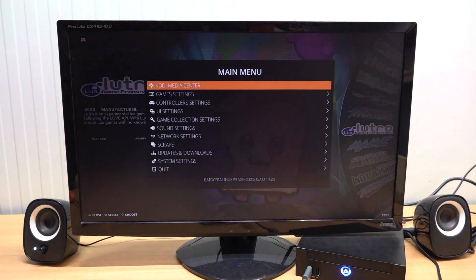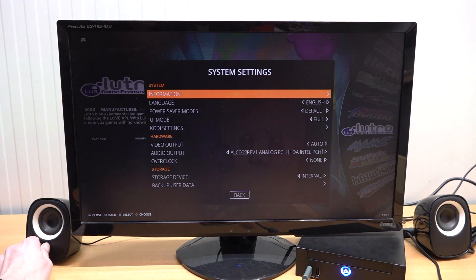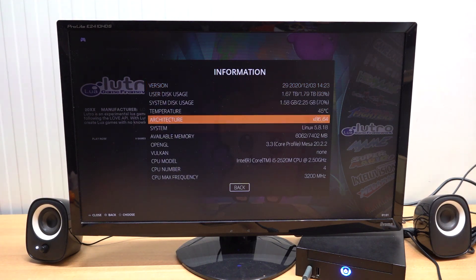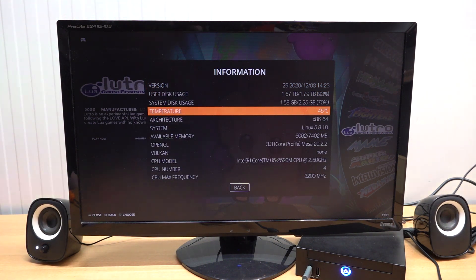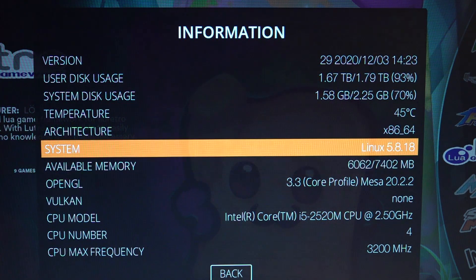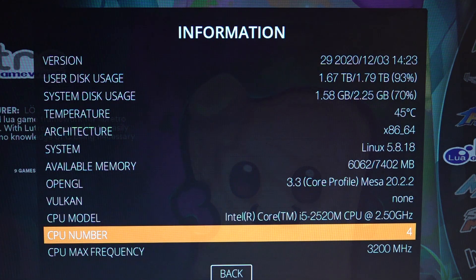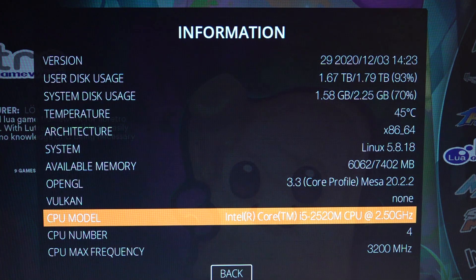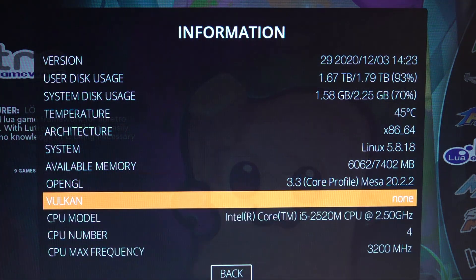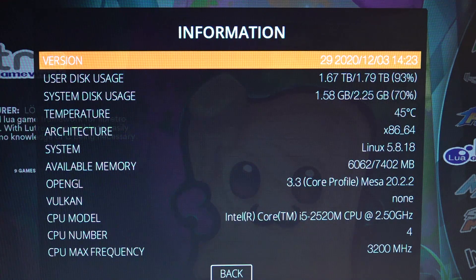The audio has been fixed - this is a general problem I have to deal with every single time. Let's get into the system settings and check the information. This mini PC runs at 45°C at idle, which is quite nice for a compact design. We're using a 2-terabyte image. The CPU is an i5 second generation 2520M with a core count of four. I was really curious what this old chip could do for emulation.